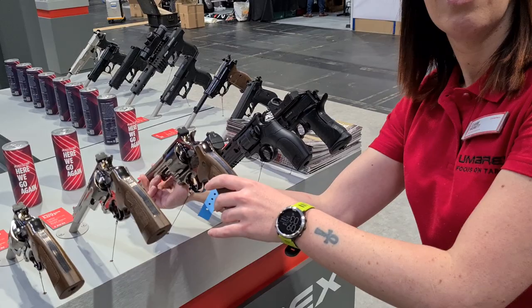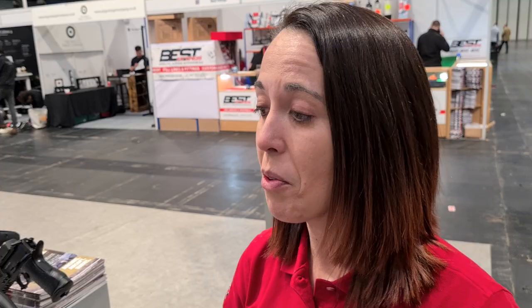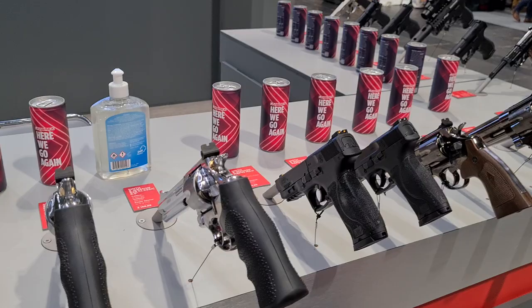Oh by the way, is this double action or single action? Both — single and double action. Anything else you want to show us? We've got the classic model, which is essentially a similar gun but with the rubber grip and the shiny steel finish — that's the nickel finish — and adjustable rear sight.